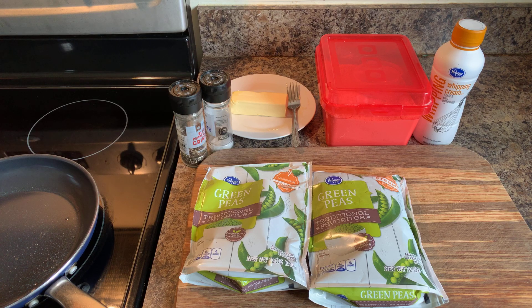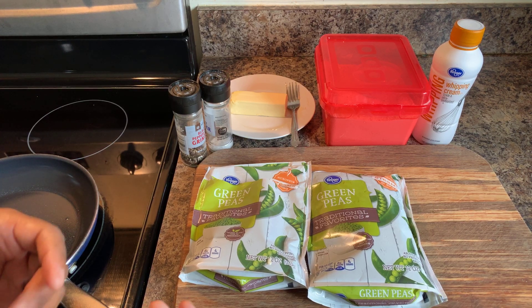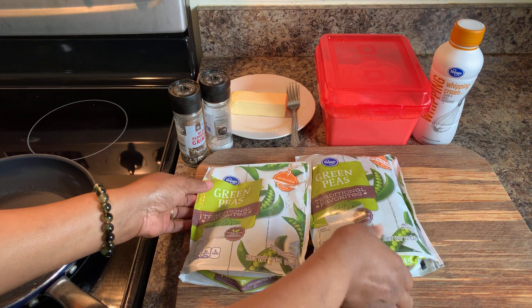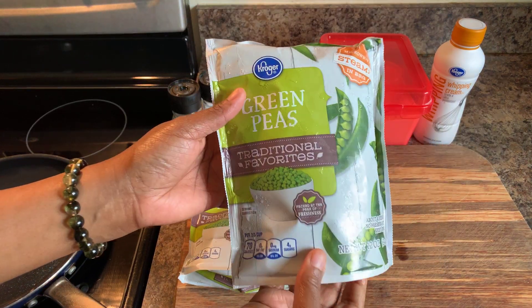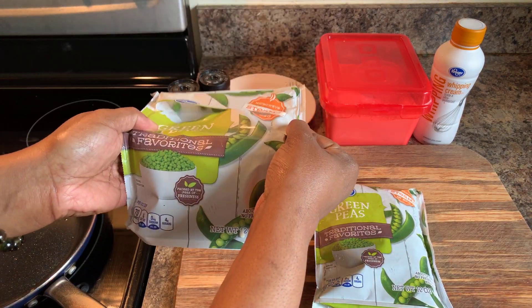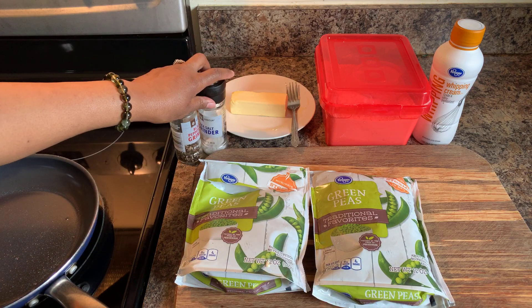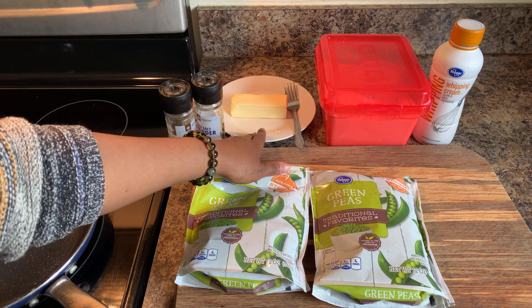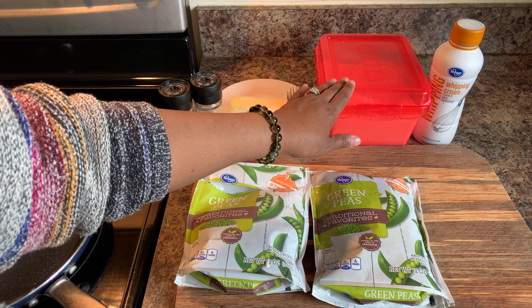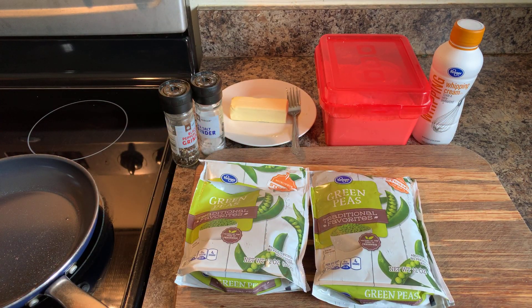Here's what you will need. You will need peas — make sure you have fresh peas. You never want to use canned peas because it just won't turn out right. You will need frozen peas or fresh peas. You're also going to need sea salt and cracked black pepper, butter, flour, as well as whipping cream, and a little bit of milk.